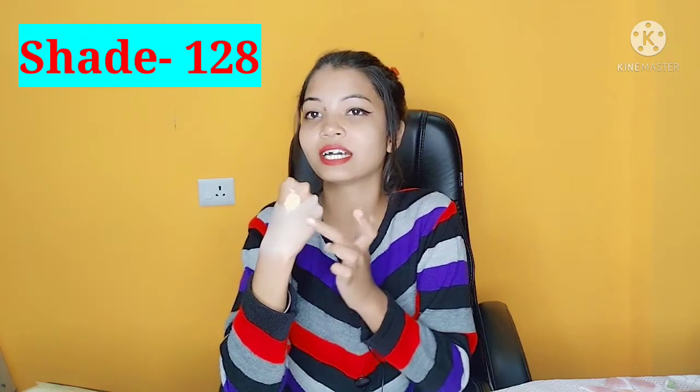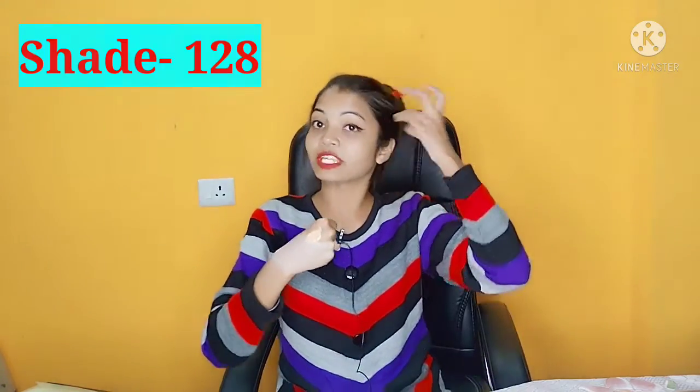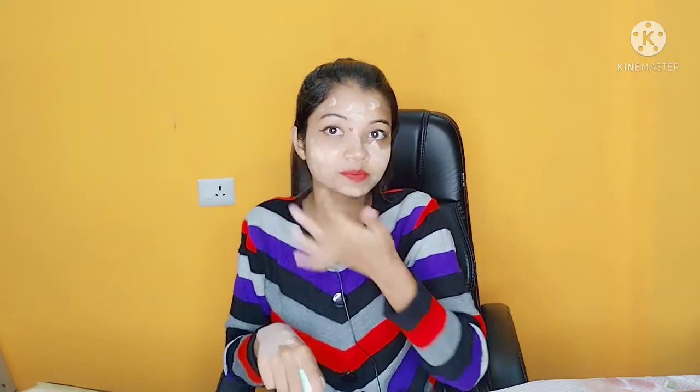Let's apply it in front of you so you can see how much coverage it gives. It feels waterproof too, so I will test that in front of you. The right way to apply foundation is just like this — use a soft beauty blender. It needs to be soft; if it is hard, it will not fit into your skin properly. So if you want good coverage, take a soft blender.